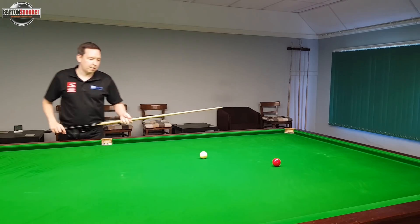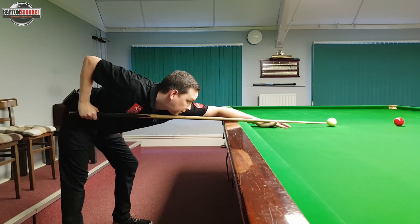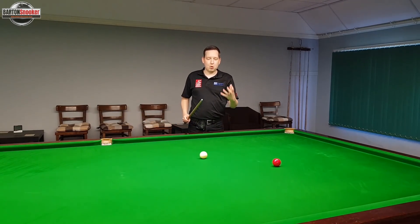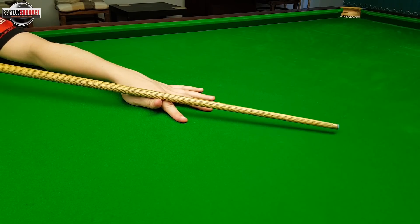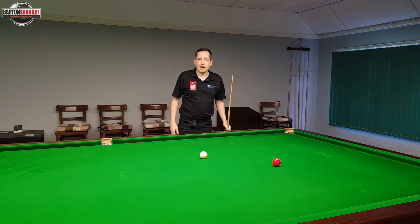What do we mean by a full cue action? Well, that means that we want to be able to pull the cue all the way back and then push the cue all the way forwards. On a shot where we require a little bit more power, if our hand is far too close to the cue ball, it makes it very difficult for us to generate any spin and any speed with our cue action.